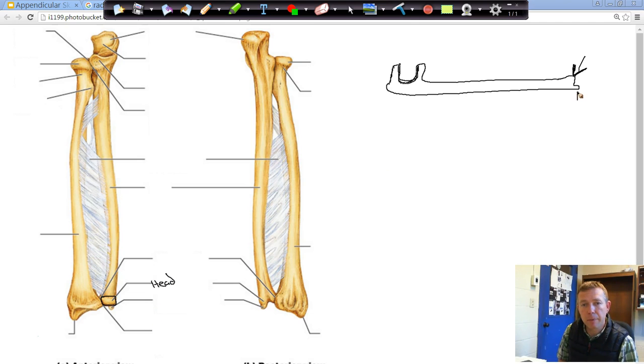The little bump at the end of the ulna right here is the styloid process — the styloid process of the ulna. Remember when we were talking about the skull, we mentioned the styloid process by the mastoid process — it looks like the end of a pen or a pencil. So the head and the styloid process are going to be at the distal end of our ulna. At the proximal end you see the big letter U; at the distal end, you see the head and styloid process.